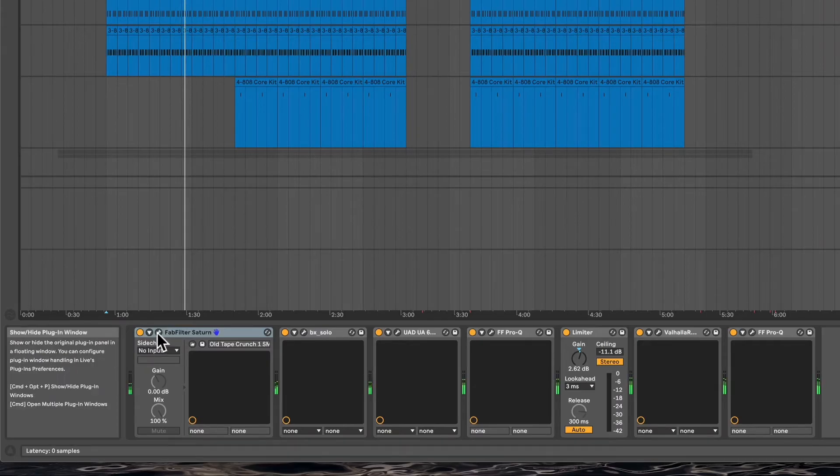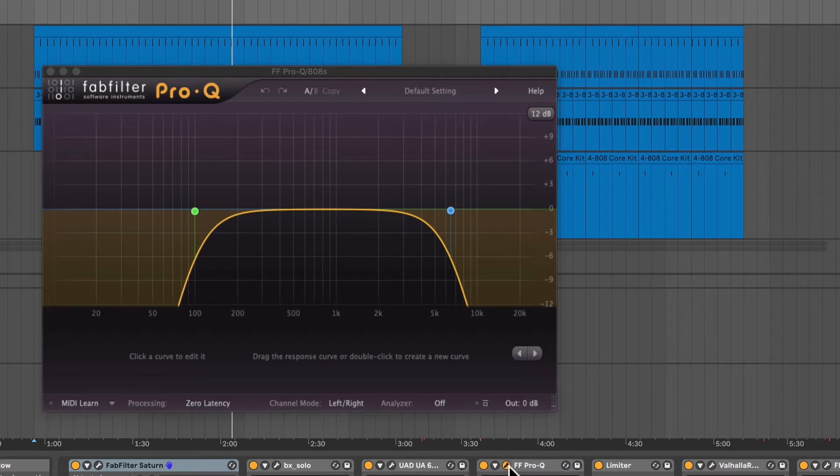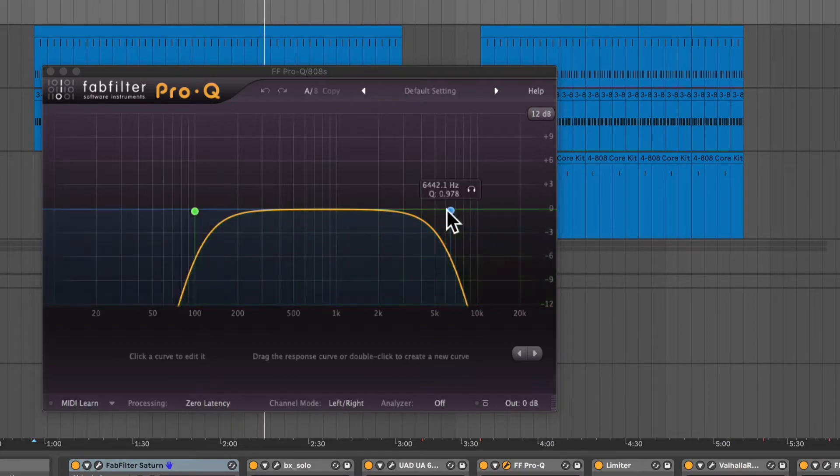I pushed that through a bunch of effects. The FabFilter Saturn is here, which just gives it a little distortion. You can see there's an old tape setting to try and get a little of that tape sound. I was imagining it was being played off a tape deck in a room on the other side somewhere, and I'd be playing guitar nearer to you. Then trying to control those frequencies as well — if you were listening to it in a room, you wouldn't necessarily hear it as if you were just listening in headphones. So cutting down the range, taking a little bass and a little top end out of it.